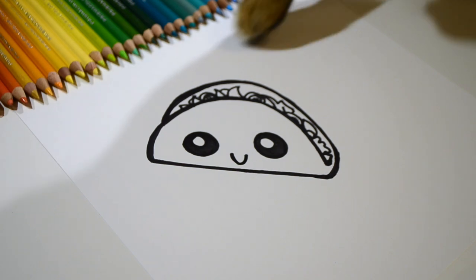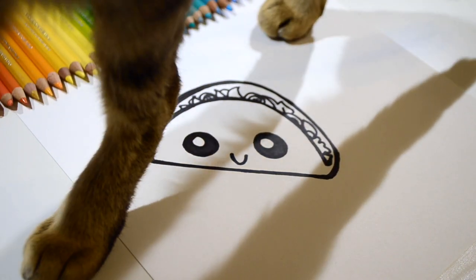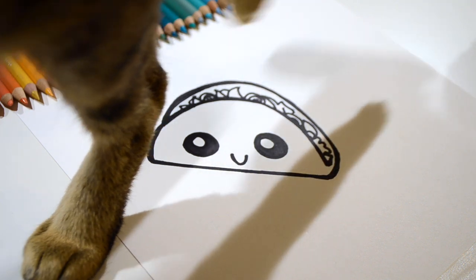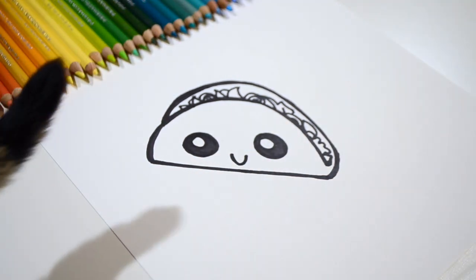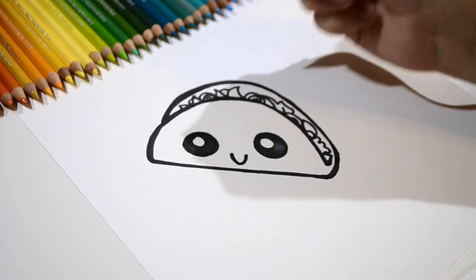Oh, guess what, kids? We have a visitor. It's Cupcake. Cupcake loves tacos, but she's not really supposed to eat them. Let's go add a few more details on our taco.